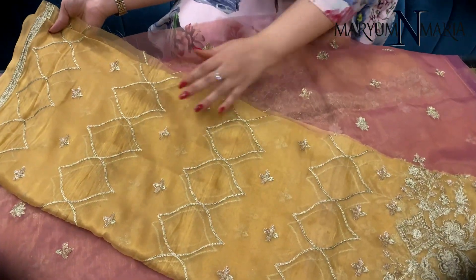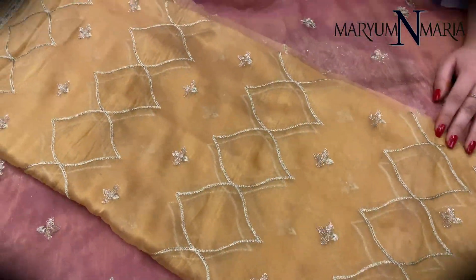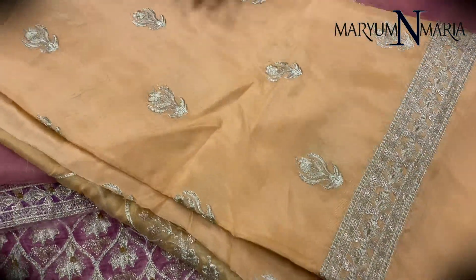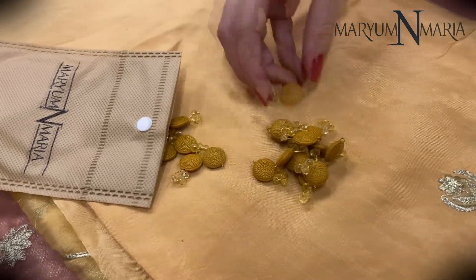This is the Dupatta with one sided border and Tilla Jaal all over it. This is the grip shell bar with an embroidered border and Tilla spread over it. And these are the embellishments we are providing with this dress.